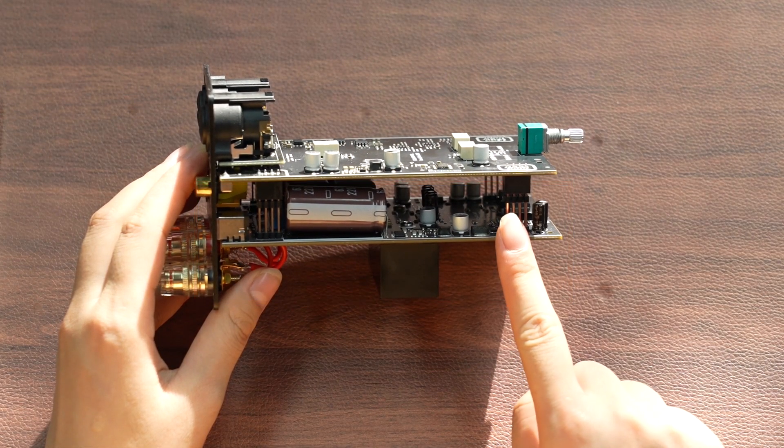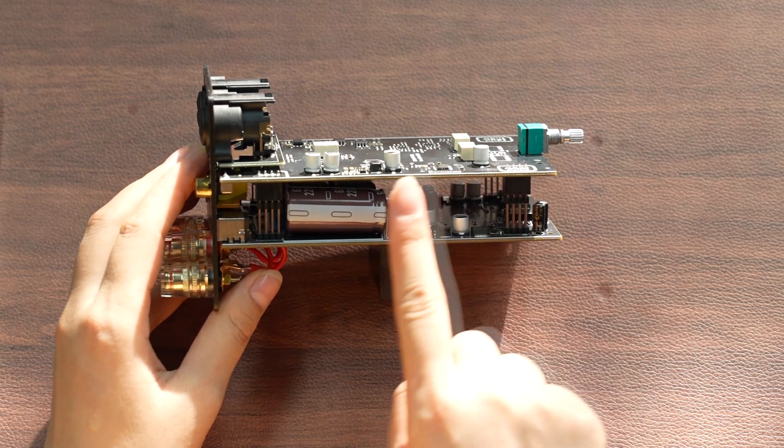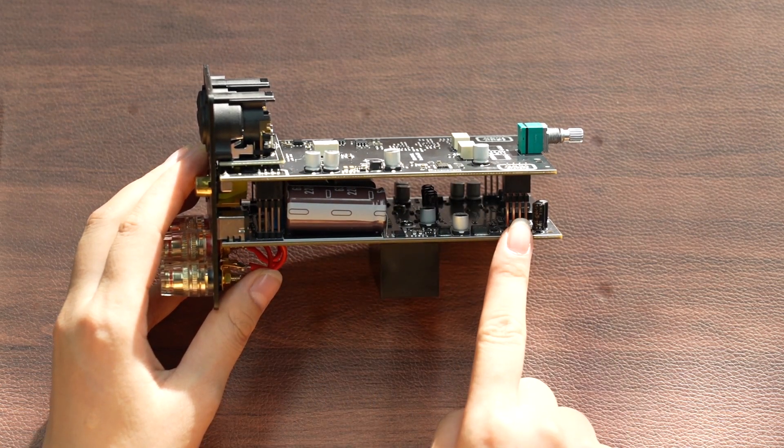This is a PFFB circuit design for a six-layer board, primarily optimizing the circuit's functionality. The top layer is the front end, and the bottom layer is the back end.